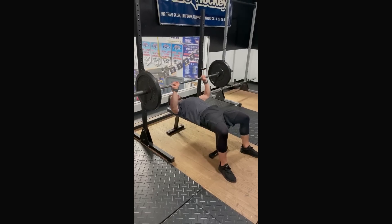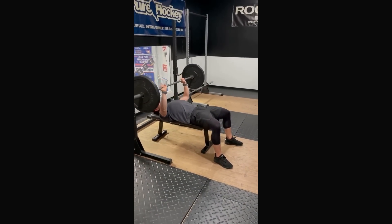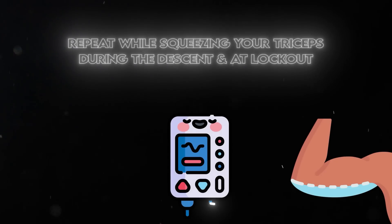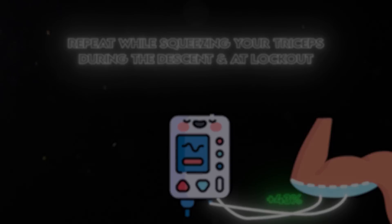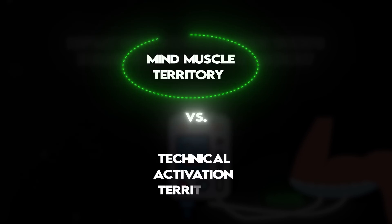Consider doing a bench press with lightweight for a few reps under a three-second tempo, just going up and down without thinking about the movement. Then repeat it while trying to squeeze your triceps as hard as you can during the descent and at lockout — there will be a lot more tricep activation, you'll feel it. Now this is where we're in mind-muscle territory as opposed to technical activation territory. It's not that the triceps were shut off and you had to condition yourself to bring them back on. You began with a certain amount of control and you are just now using them more deliberately. So at the very least, there is a potential range of use any muscle can have during any given movement, even if it's limited.